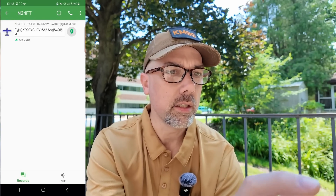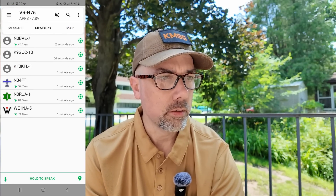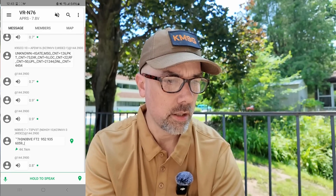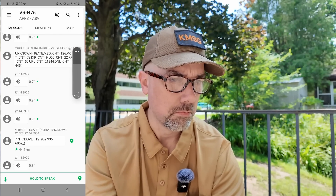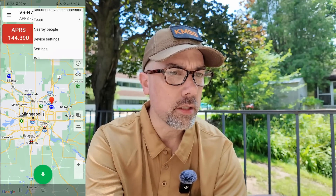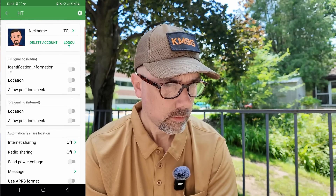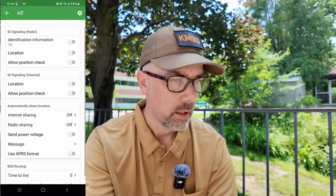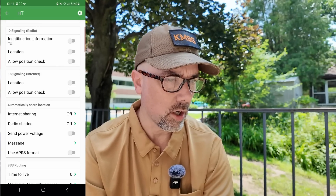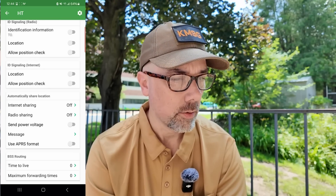I can see where he's at on the map — he doesn't appear to be going very far. Let me see if I can send a message. These are all the messages that are coming in. Let's look at some settings. There is ID signaling over the radio — I can send out my identification information, I can send out my location, and I can turn it off. ID signaling over the internet — I can turn on or off my location, allow a position check, automatically share location via the internet or via radio. So this thing is a DigiPeater and an iGate, which is pretty slick.